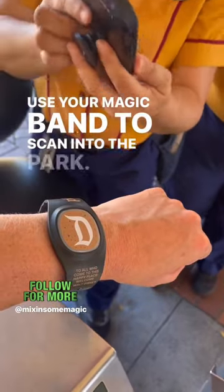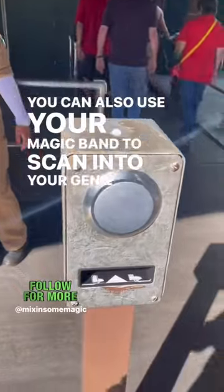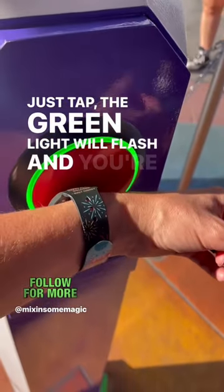Use your Magic Band to scan into the park. You can also use your Magic Band to scan into your Genie Plus Lightning Lane. Just tap, the green light will flash, and you're good to go.